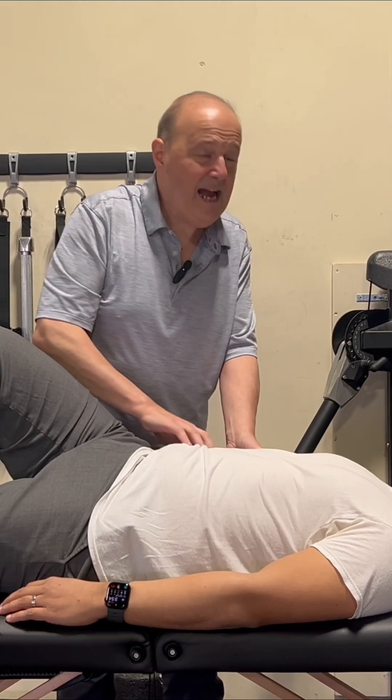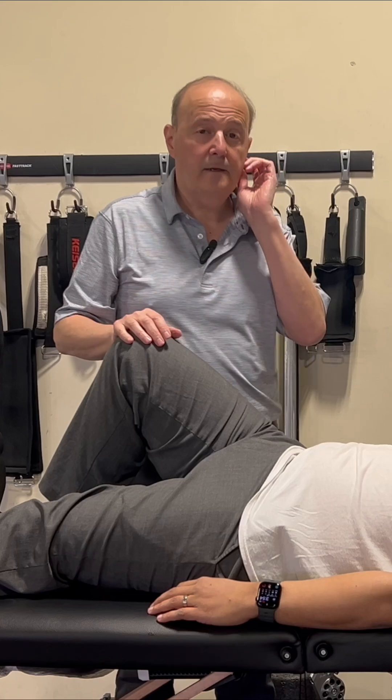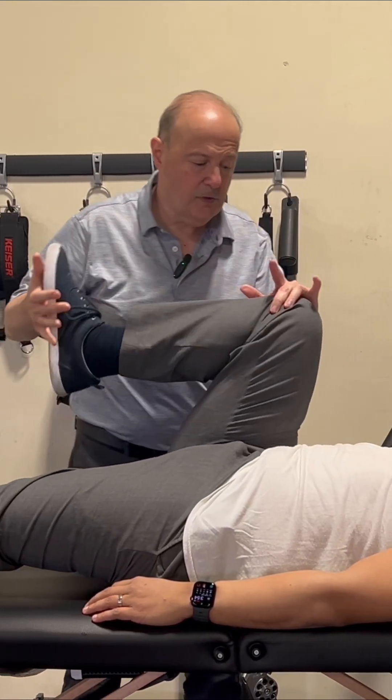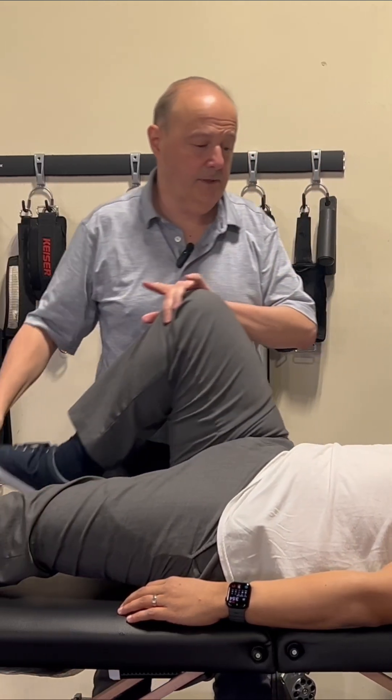Then we can just teach him how to activate his muscles. By the time we're done, we get the mobility back into there, and then we wind up seeing do we get more hip range of motion because we put that thoracic ribcage in its best resting position.